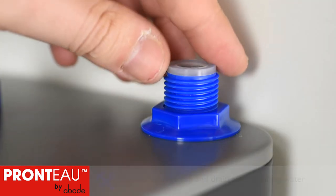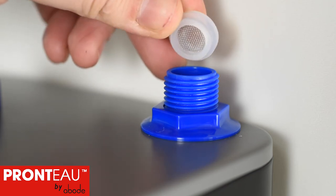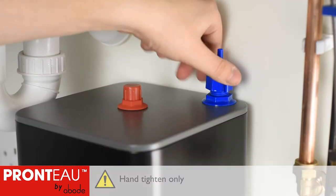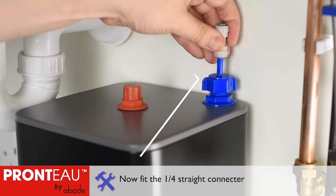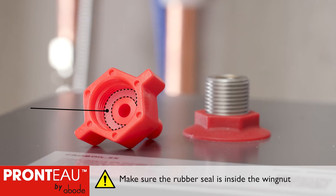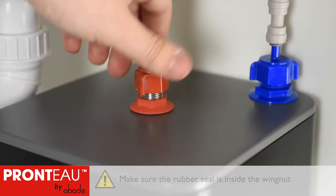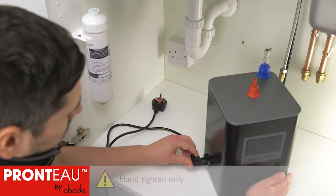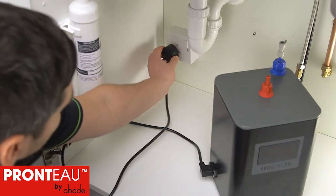Insert the half inch rubber mesh seal correctly to the boiler's blue inlet and hand tighten the wing nut connector. Check that the red boiler outlet connector includes the pre-installed rubber seal and tighten the red wing nut to the central outlet. Plug in the power cable but leave the power off at this time.